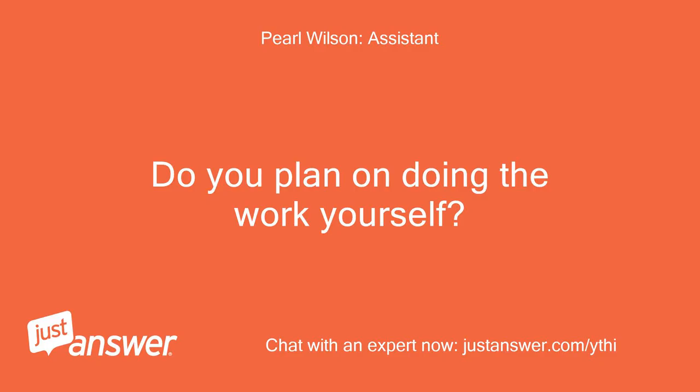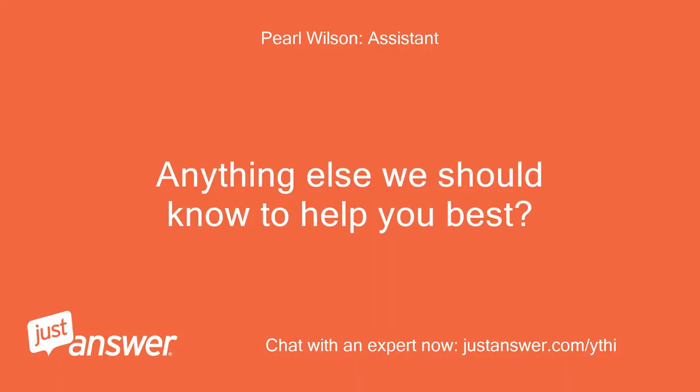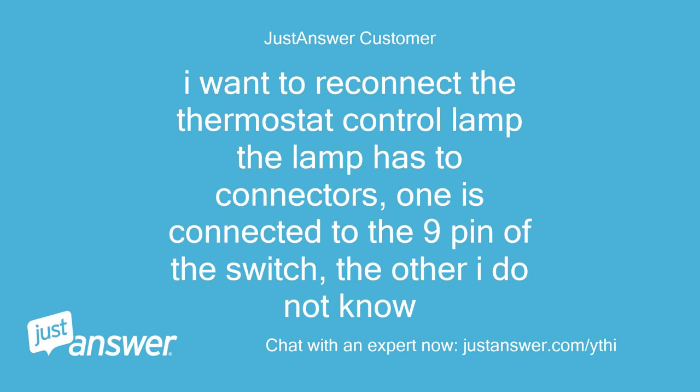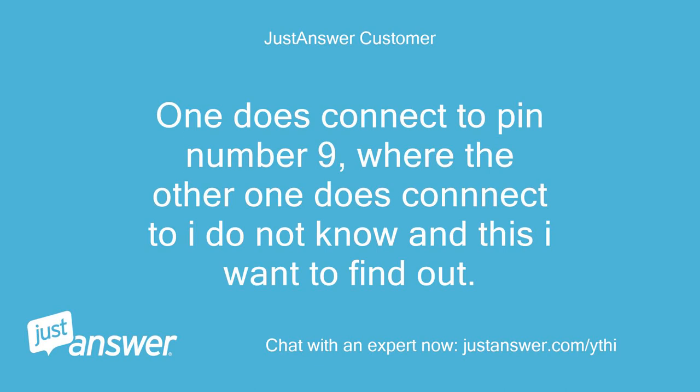Do you plan on doing the work yourself? Yes, it has switch 4073 16. Anything else we should know to help you best? I want to reconnect the thermostat control lamp — the lamp has two connectors, one is connected to pin 9 of the switch, and the other I do not know. I want to replace the thermostat control lamp which has two wires connected to the switch. One connects to pin number 9; where the other one connects I do not know — this is what I want to find out.